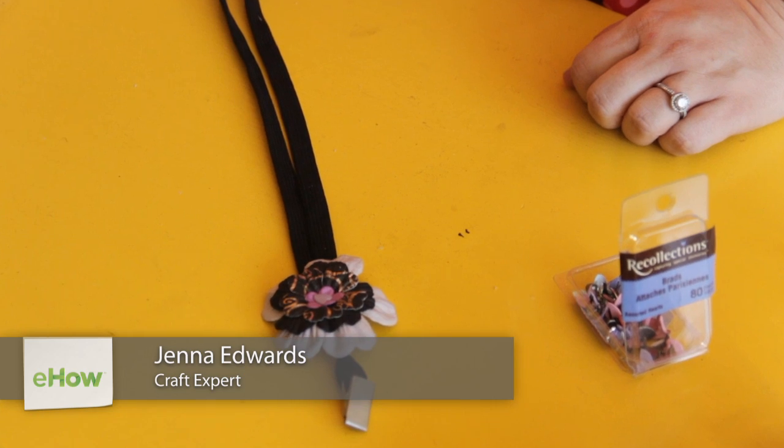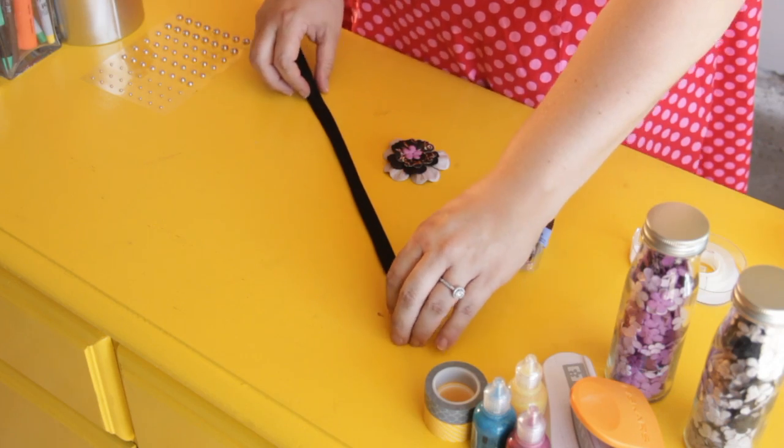Hi, I'm Jenna Edwards and today I'm going to show you how to decorate your own lanyard. There's a really simple way to make these bland lanyards look really fun.